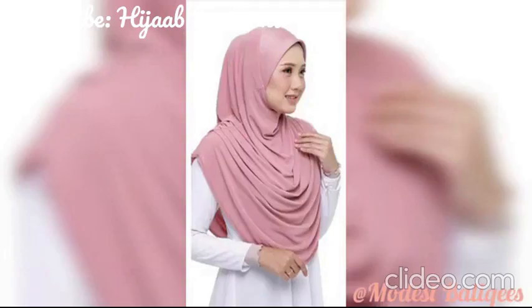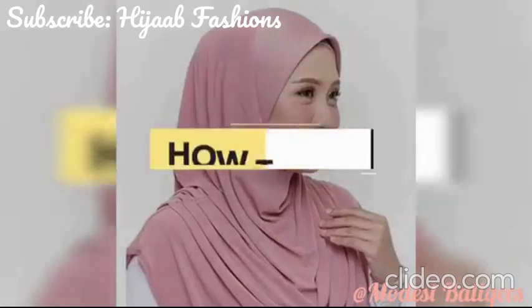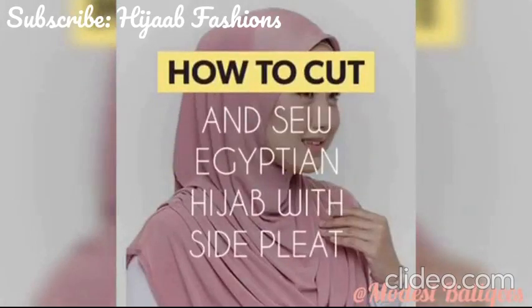As-salamu alaykum, I'm Talabakatu. This is Balikaze. Welcome to today's class. Today is a tutorial on how to cut and sew an Egyptian Niqab with side plates.